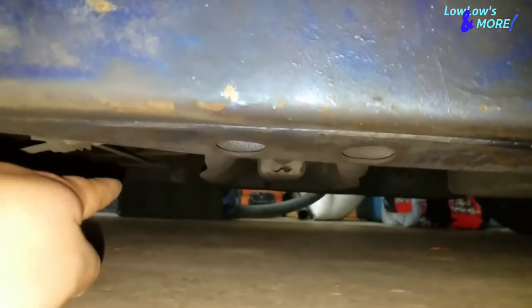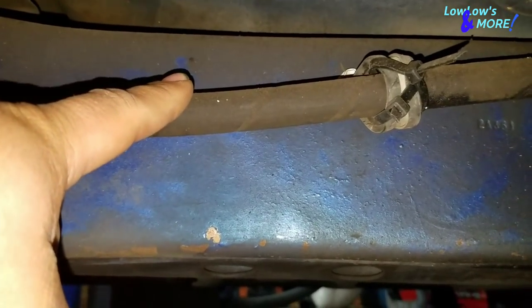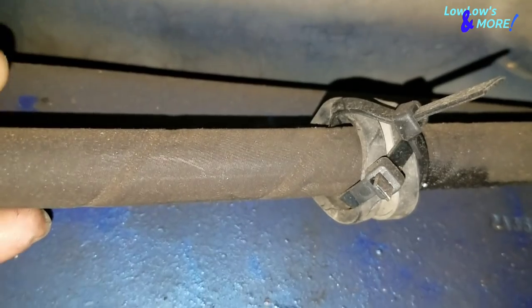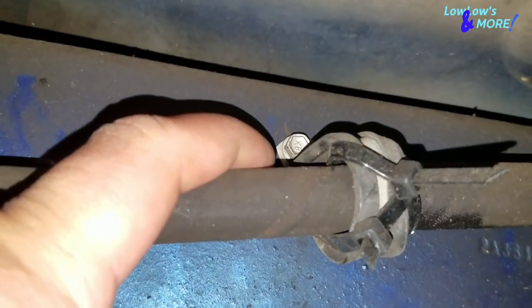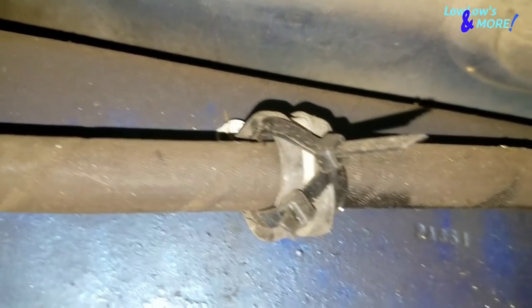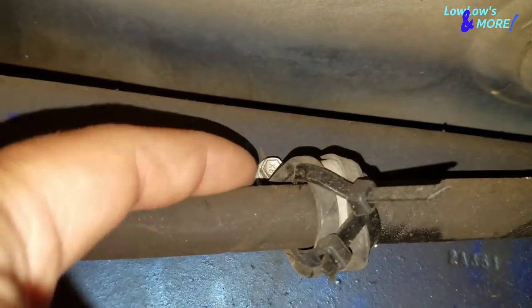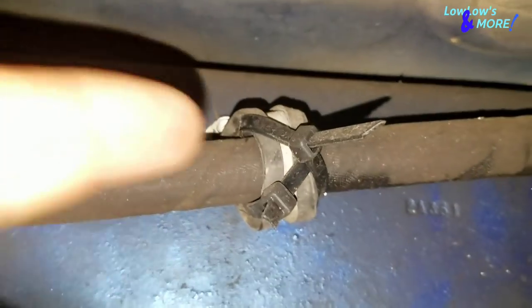Don't run the hose anywhere near the driveshaft. Keep it away from the exhaust and driveshaft - just do it on the frame. If you have to secure it, use these rubber clamps held in by a screw that I screwed onto the frame. I used the rubber one just so it doesn't eat up the hose. You can get away with just using zip ties - drill two holes and zip tie it, or use one of these clamps with one screw. The zip ties also help keep the hose from sagging.